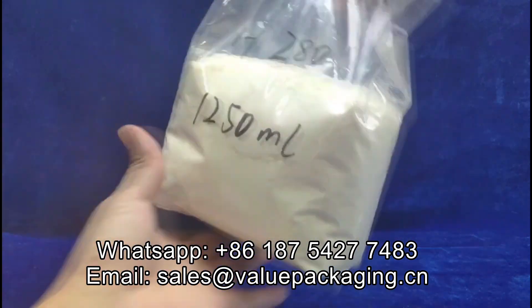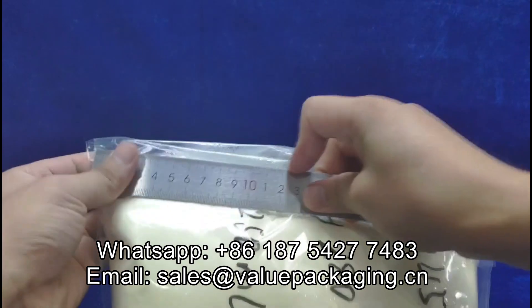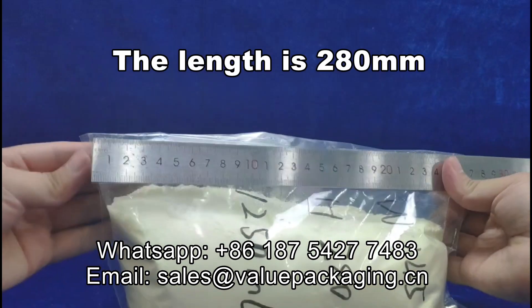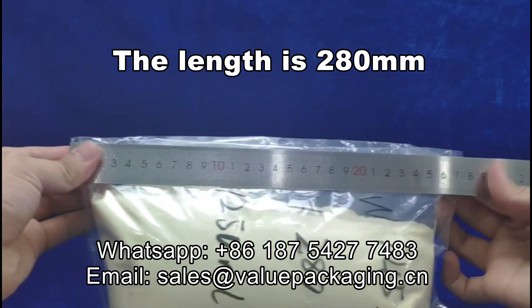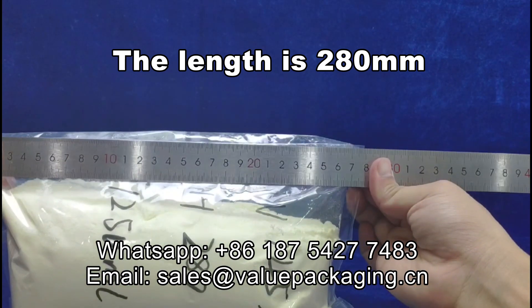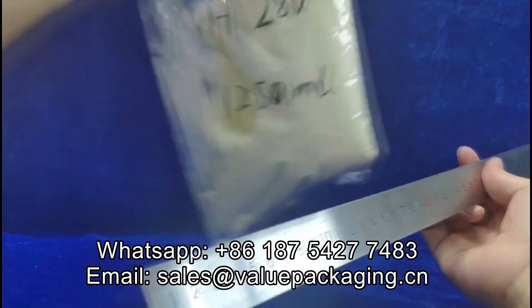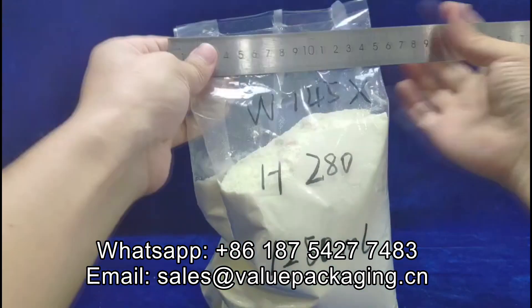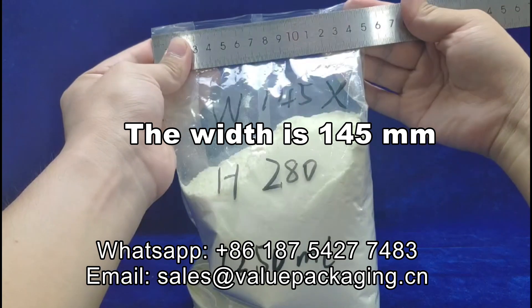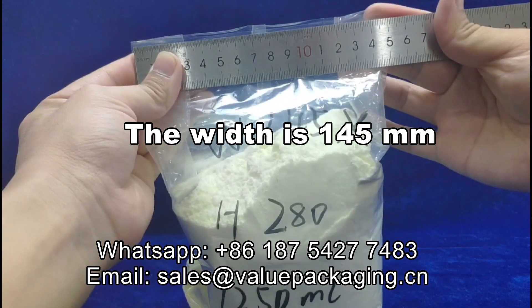Now let me show you the dimensions. The length is 280 millimeters. The width is 145 millimeters.